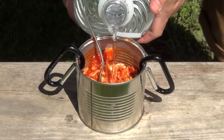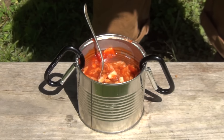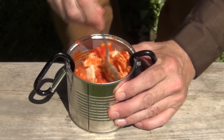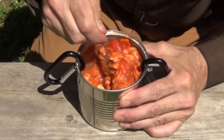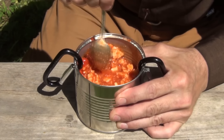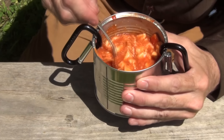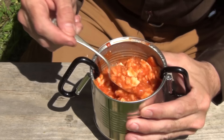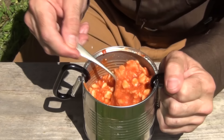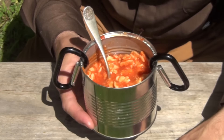Next we just need to add some water — not too much, but enough so that as those crackers absorb all the liquid, our soup doesn't become too thick. You can gauge how it will render down. Stir that up real good, then put this on the fire and warm it up, and we have a great soup. Of course you could eat this cold if you wanted to — that's perfectly acceptable. That's a very inexpensive way to have a hobo soup that doesn't cost you a lot of money.